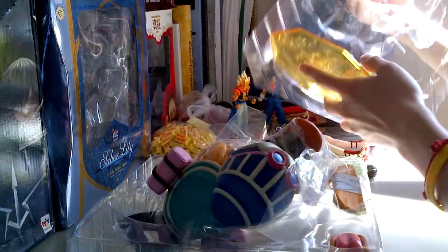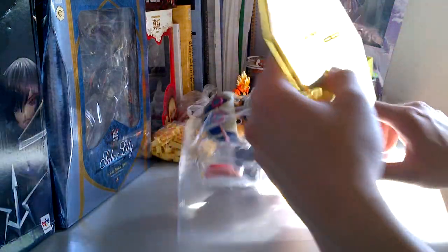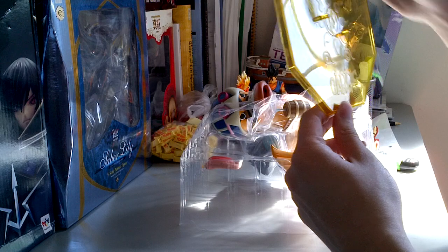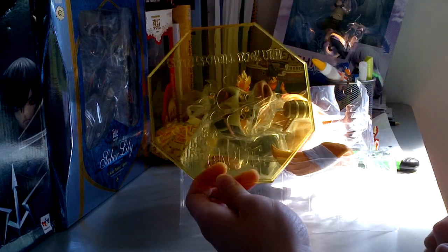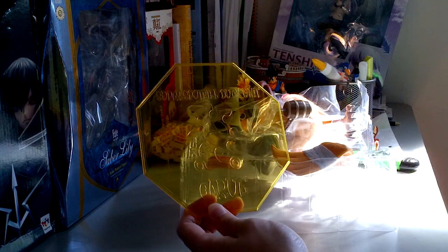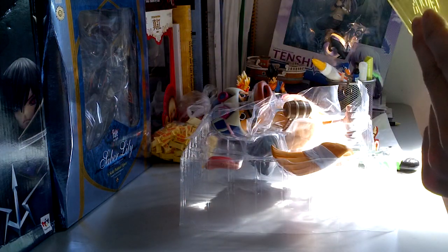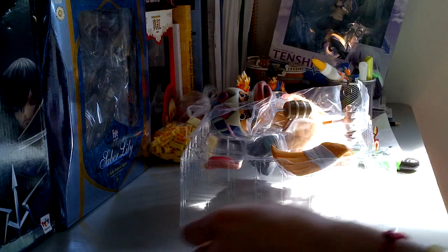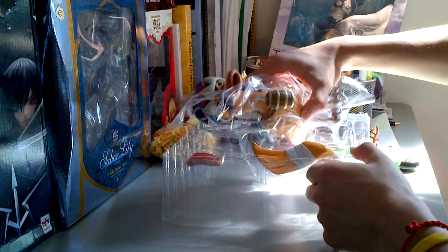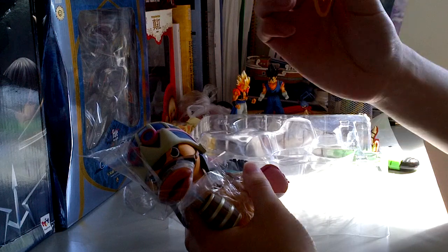Let's open it up — this part actually came out, this is the base. Let's take that apart. You can see the base here — it's quite amusing. The base is really well done; it looks crystal clear, no scratches whatsoever, and it's part of the Portrait of the Pirates quality. Now let's take the main figure out of the box. We have a wing accessory here.